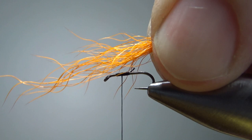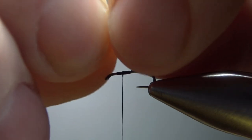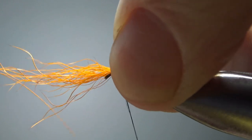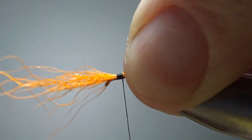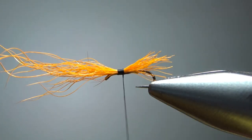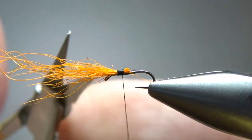Now this is the high-vis part — this is orange calf tail. You certainly don't need to keep it natural; you could go with a synthetic. You could do Zelon, Antron, any kind of nylon, parapost, whatever you want. And it doesn't have to be orange — it could be white or pink or whatever. I just like this orange and I've been doing it like this. Don't worry about the lengths yet because we're going to break convention in a little bit and trim it at the top anyway.